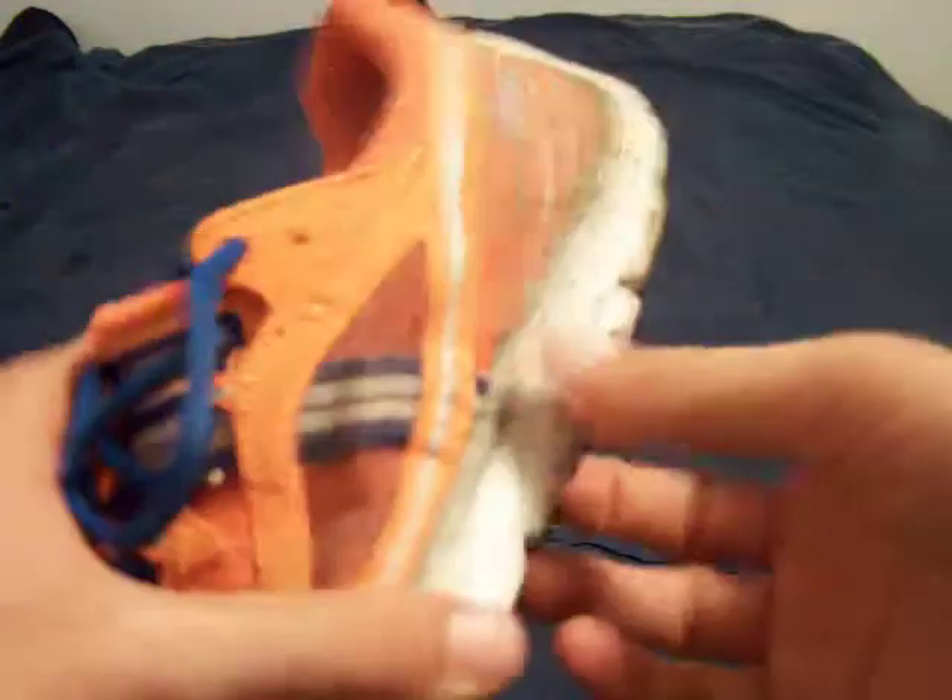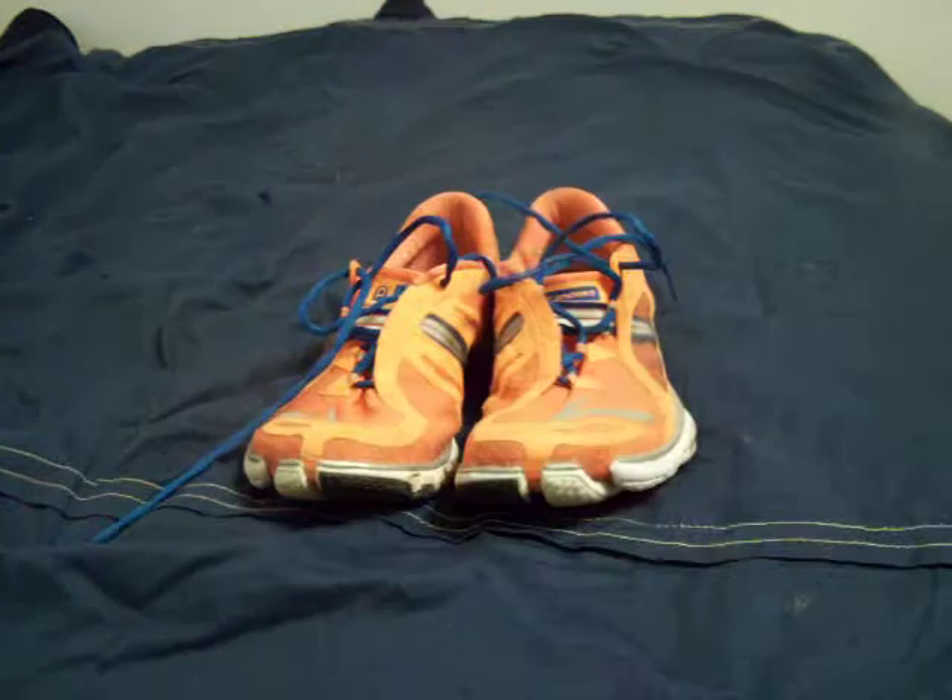Really, I can't suggest this shoe. I think Brooks went too far — they cut too much down. I would go with Pure Connects, or another brand. So that's my review: I wouldn't suggest them. I think they're pretty painful to run in.